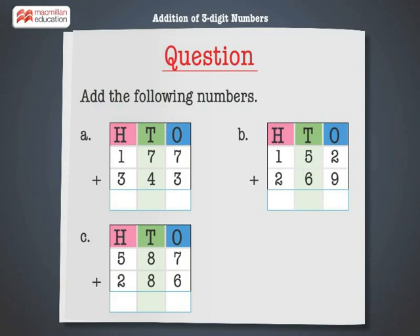Add the following numbers: 177 plus 343, 152 plus 269, 587 plus 286.